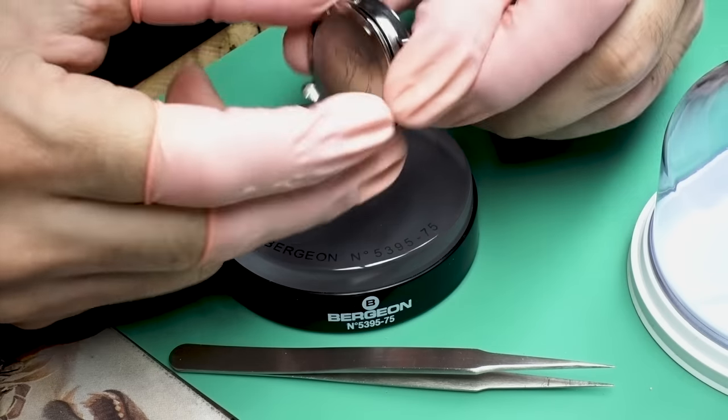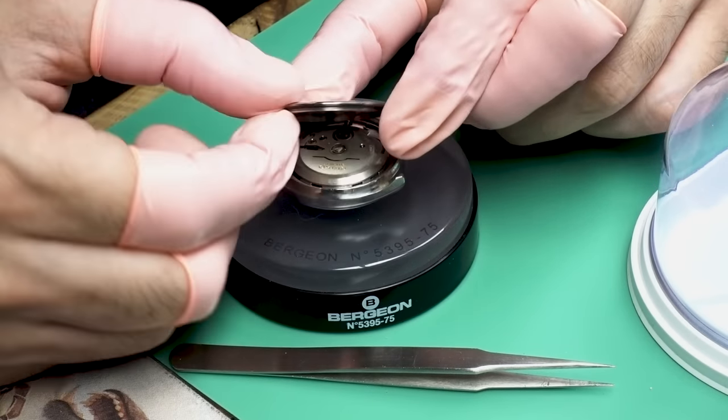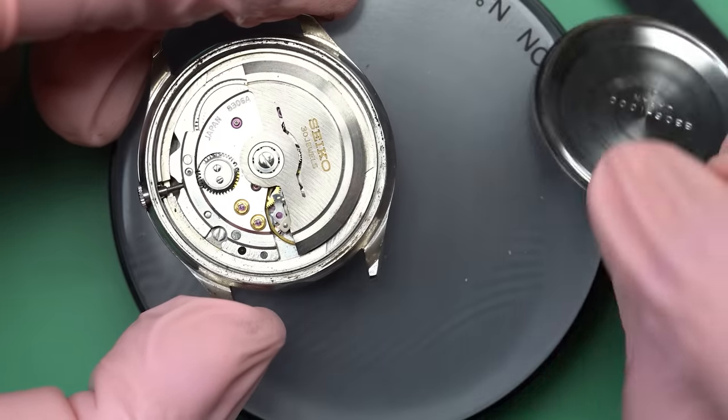Apparently it would run for a little bit but then stop. So we're going to give it a service and see if we can't get it running well — and maybe we can transform this watch into a cool little weekend summer watch.